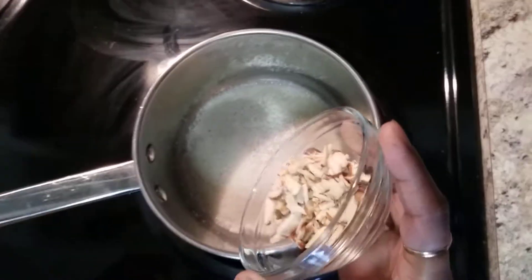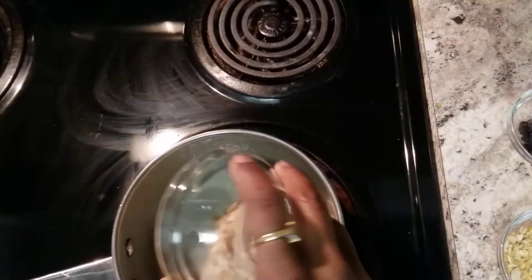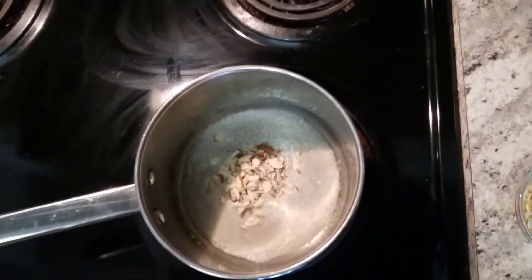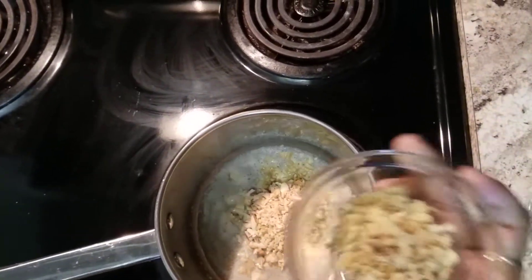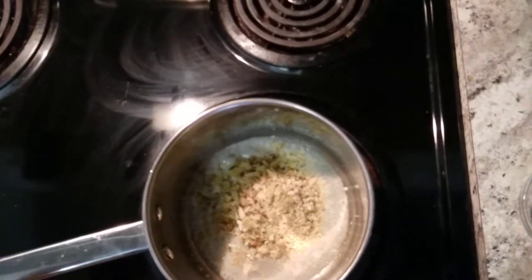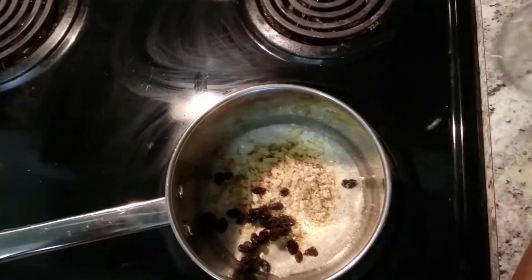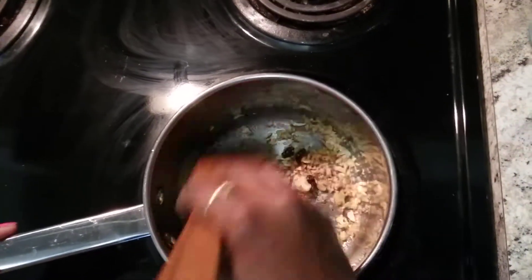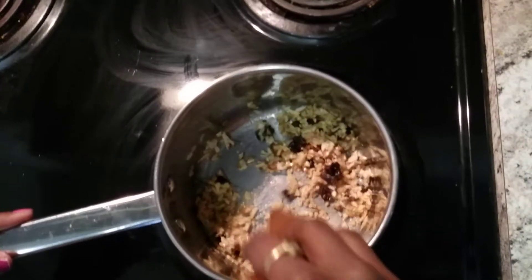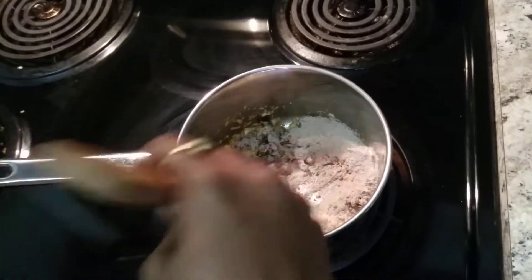In a bowl we take ghee. Next, add the chopped nuts — cashews, chopped walnuts, badam — we took 3 raisins as well. First we need to fry the nuts. Once the nuts are fried, we can move to the next step.